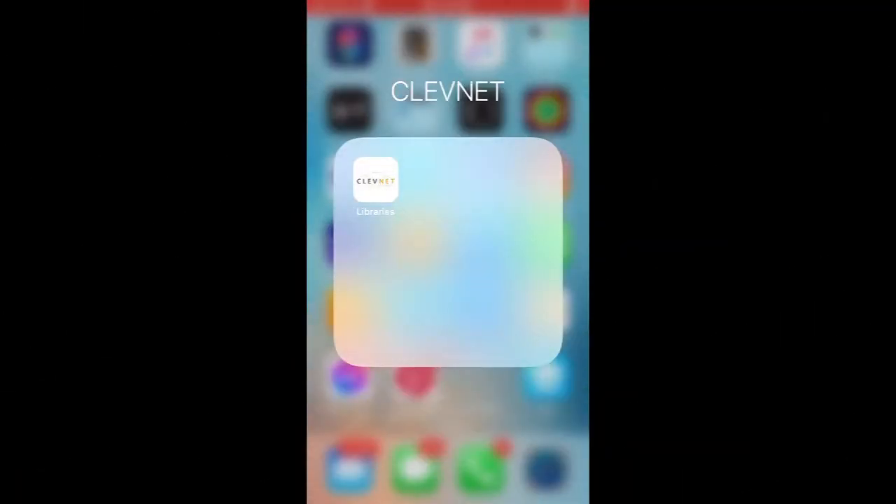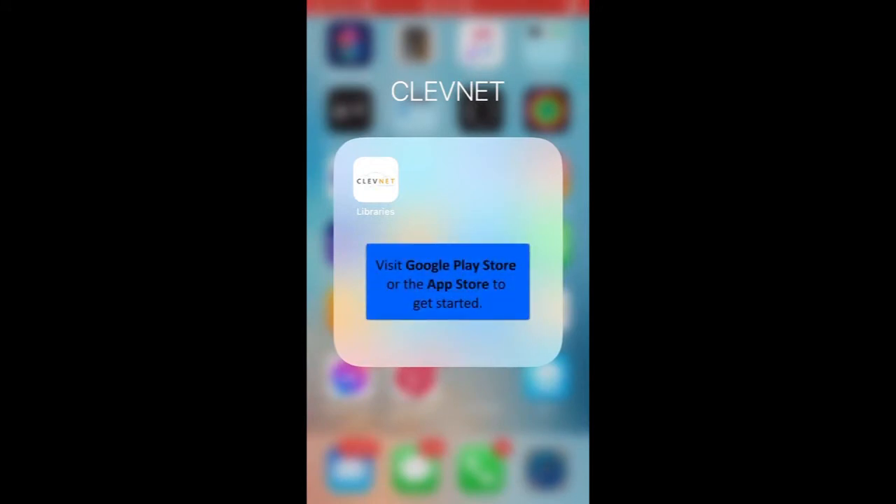Let's explore the self-checkout feature on the Clevenet app. This app is compatible with Android and iOS. With the Clevenet app, you can use your phone's camera to scan and check out items.